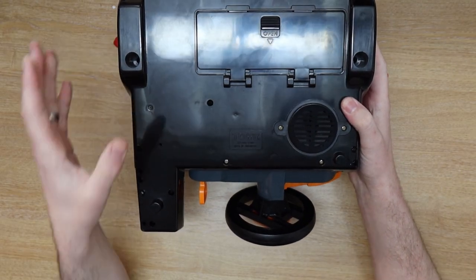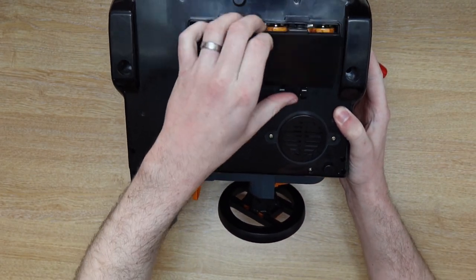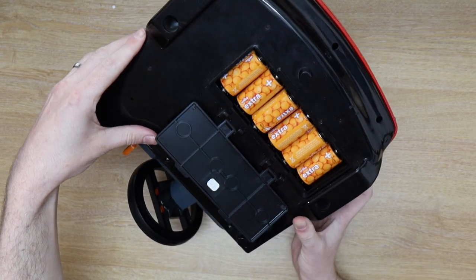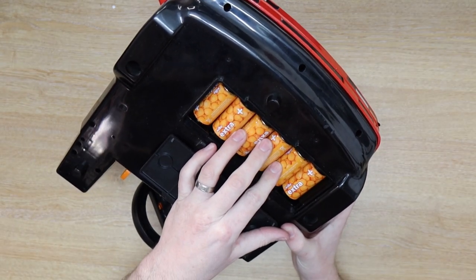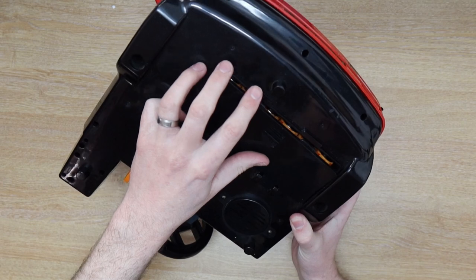When I bought this from the charity shop, they actually threw in the batteries as well because they had no use for them. Inside, it takes a lot of big batteries. They're not Ds but they're pretty big still — they are Cs, 1.5 volts. And you do need six of them to power this bad boy.